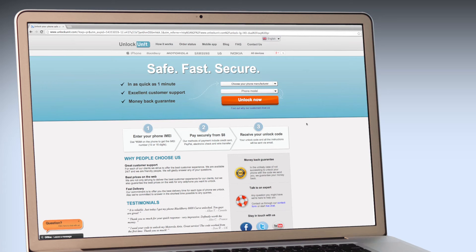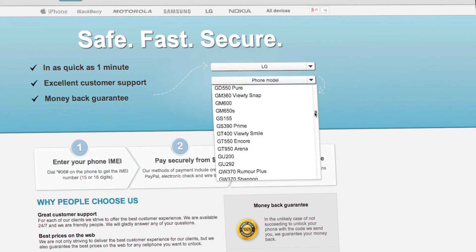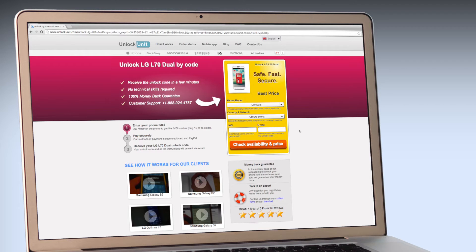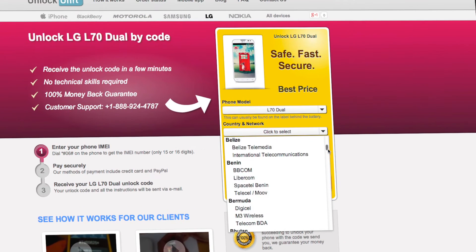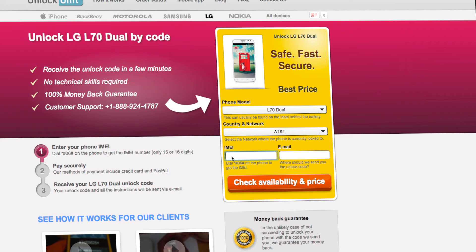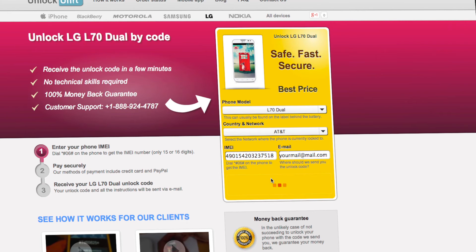Step 1. Go to UnlockUnit.com. Choose your manufacturer, LG. Choose your phone model and press the Unlock Now button. You will be redirected to the Unlock LG page, where you will have to select the country and network you originally bought your phone from. Next, you'll have to insert the IMEI of your phone. You can get your phone's IMEI by dialing *#06# on your phone, or by checking the sticker on the back of your phone underneath the battery. You'll also need to enter your email address and then proceed to payment.